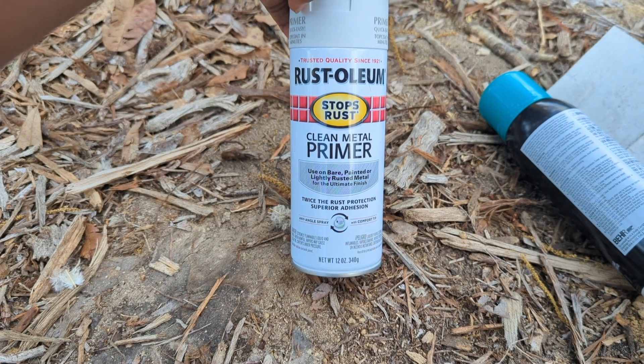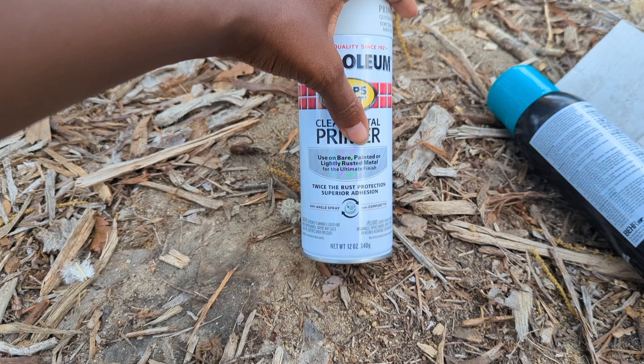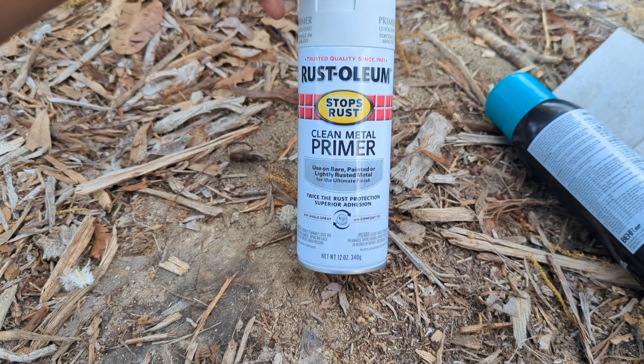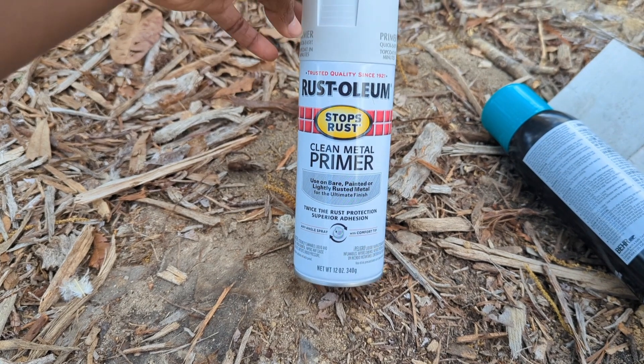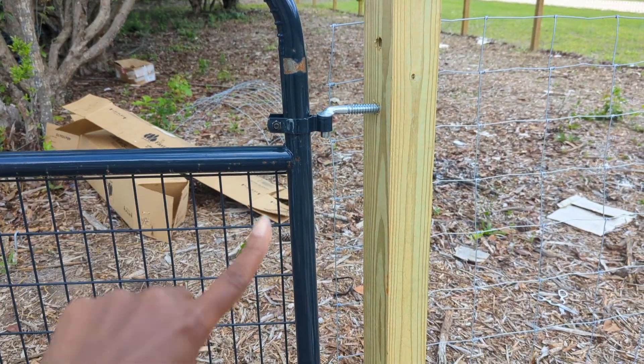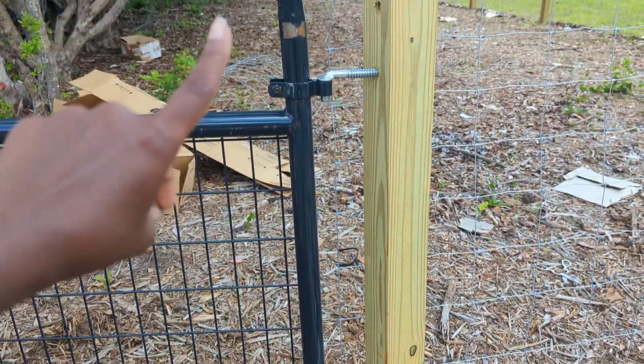I also got this Rust-Oleum Stop Rust Clean Metal Primer, used on bare, painted, or lightly rusted metal. These were in the outdoor section and my gate is going to be outdoor and be rained on. So I'm going to put maybe a box or paper or something here so that I don't overspray the wood.